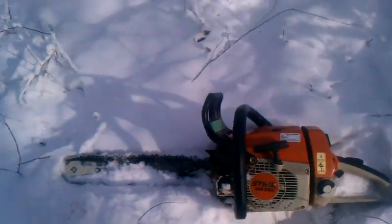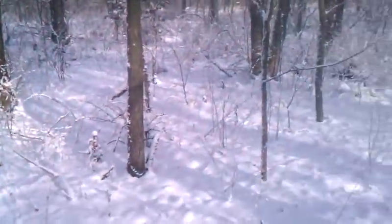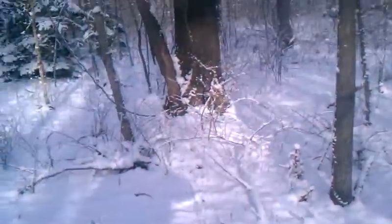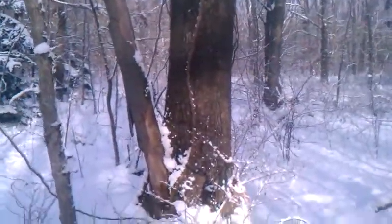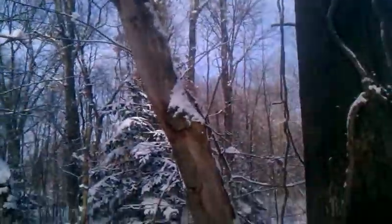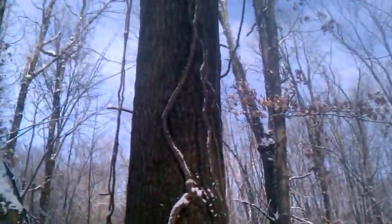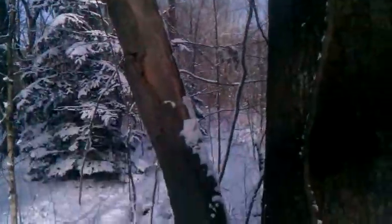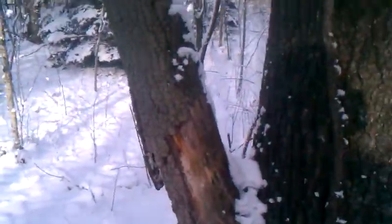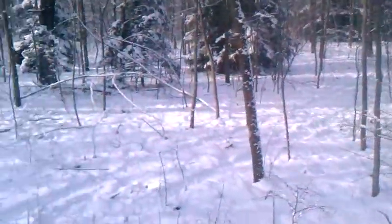Hi everybody, this is Joe from Joe's Premium Firewood bringing you another fun-filled exciting video. Today I will be cutting down this standing dead oak tree. It looks like it was a double tree at one time — this part of the tree lived, but you can see that it's clearly dead and ready to be turned into firewood. That's gonna work out good.